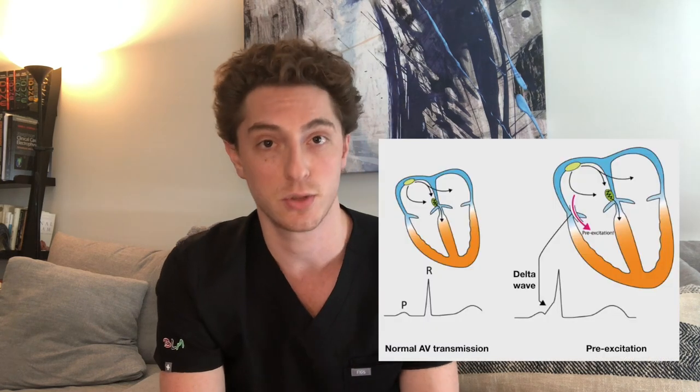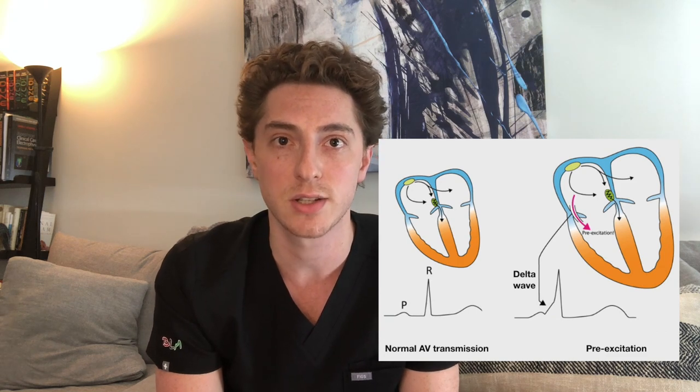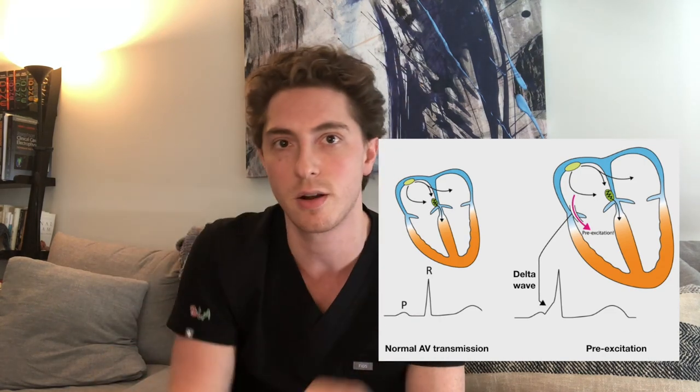Exercise EKG stress tests are not only used to diagnose coronary artery disease. Sometimes in patients with a pre-excitation pattern like WPW or Wolff-Parkinson-White, we'll use an EKG stress to risk stratify them. In WPW, you have a short PR interval and a delta wave indicating that the bypass tract is getting activated. When we perform an exercise stress test in WPW patients, we want to risk stratify the rhythm. When the patient's heart rate increases, we want to see that the delta wave goes away — that tells us the heart rate is going down its intrinsic pathway and not the accessory pathway. If it does not disappear, it might indicate a slightly higher risk pathway.